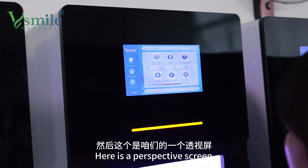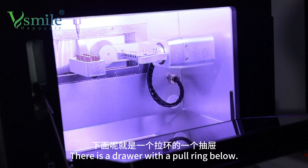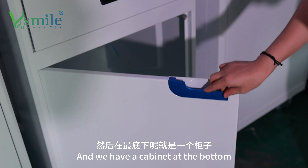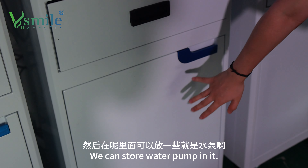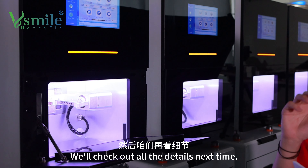This is our image. The bottom is a wooden chair. Let's take a look at the details.